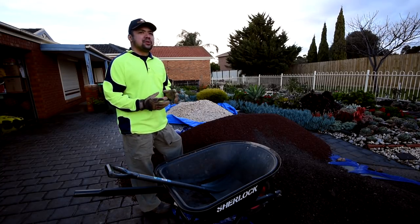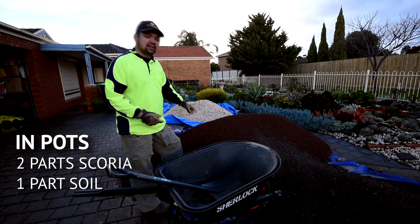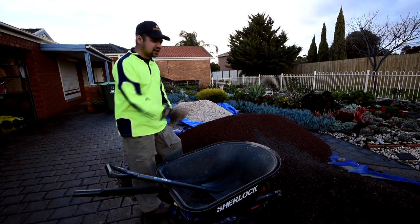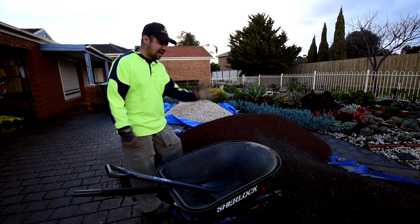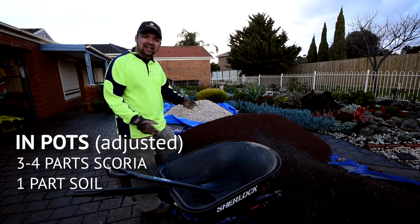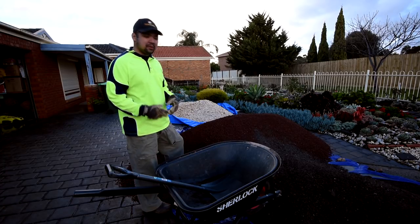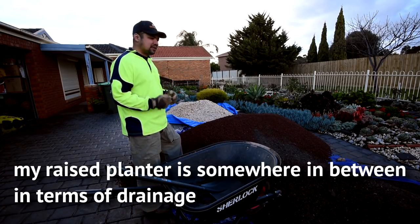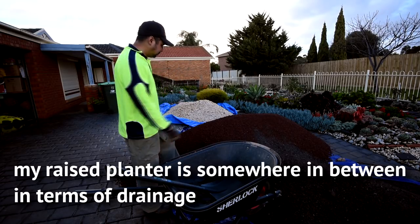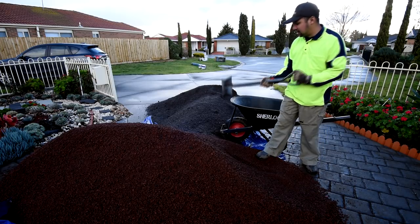For pots, I would go with a more scoria-heavy mix — usually two parts scoria to one part garden soil, especially with sandy soil. For more sensitive varieties, I'll use even more scoria, maybe three-to-one or four-to-one. But for this planter, two-to-one is enough: two parts scoria and one part garden soil, so for every two shovels of scoria I'll get one shovel of soil.